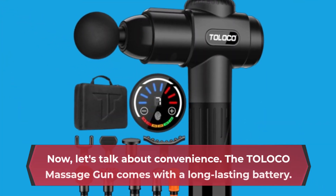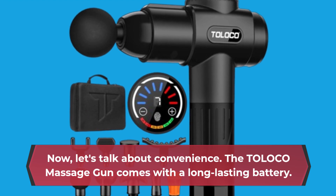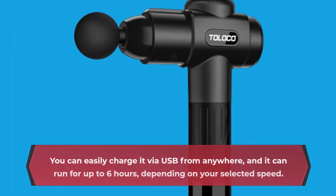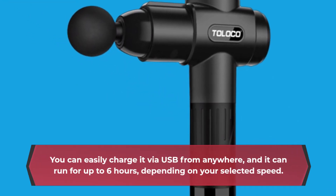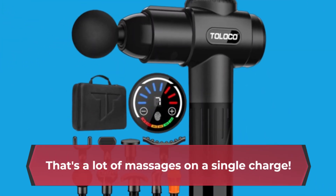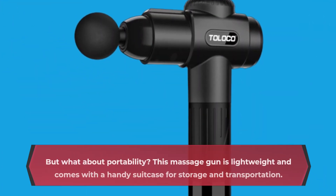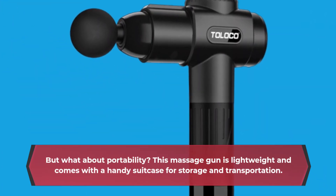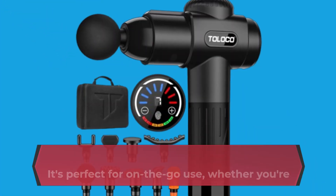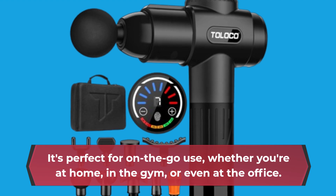Now, let's talk about convenience. The TOLOCO Massage Gun comes with a long-lasting battery. You can easily charge it via USB from anywhere, and it can run for up to 6 hours, depending on your selected speed — that's a lot of massages on a single charge. As for portability, this massage gun is lightweight and comes with a handy suitcase for storage and transportation. It's perfect for on-the-go use, whether you're at home, in the gym, or even at the office.